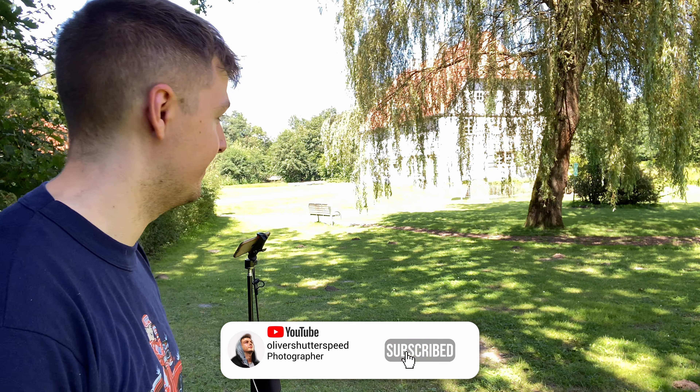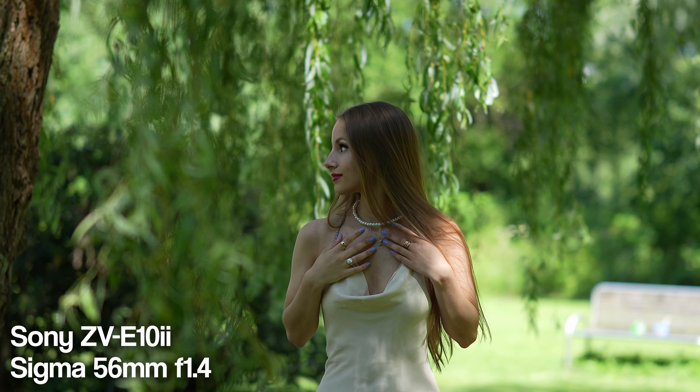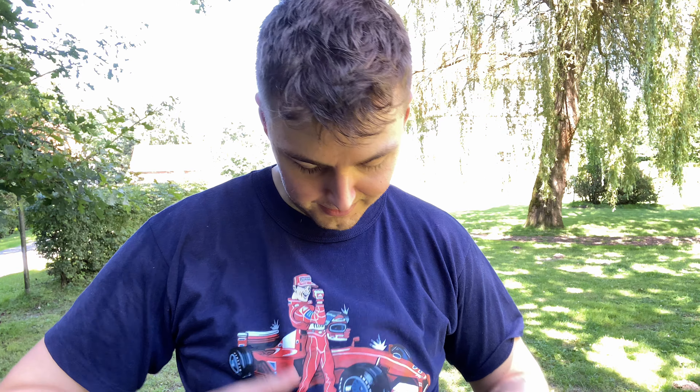It's a bit better with the shade now. We had a bit of difficulties over there with the sunlight, but this is our next location. You can see there's a huge tree and a bit of shade here, and we will try to shoot with this area in the background. We will compare the bokeh a bit — I'll also use a different lens now. I have two lenses with me today.